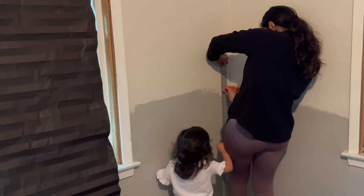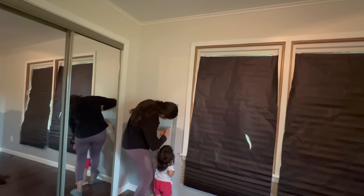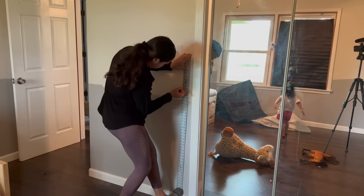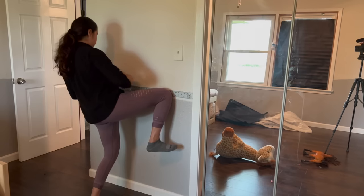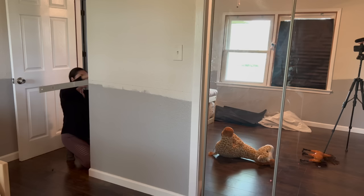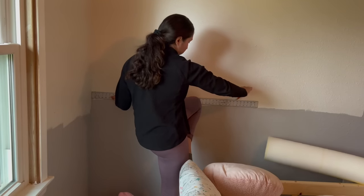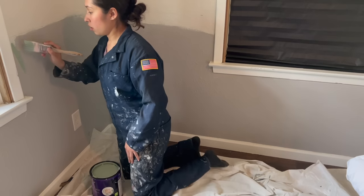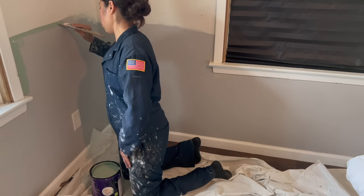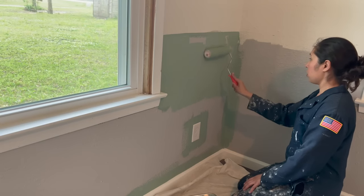The easiest way I found to get a straight line without using tape was to take a ruler, mark the same height several inches or even feet apart, and then draw a line to connect them. This would ensure I would have even painted lines all the way around. I wasn't crazy focused on it being 100% straight when I went to paint it because I will be adding a scallop design right above it, but if I wasn't, I would definitely have had to use some tape. A steady hand was enough to get a straight enough edge.